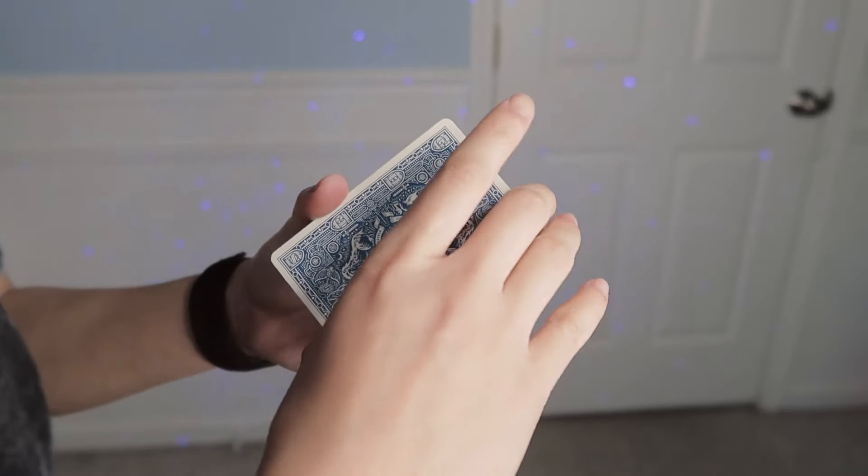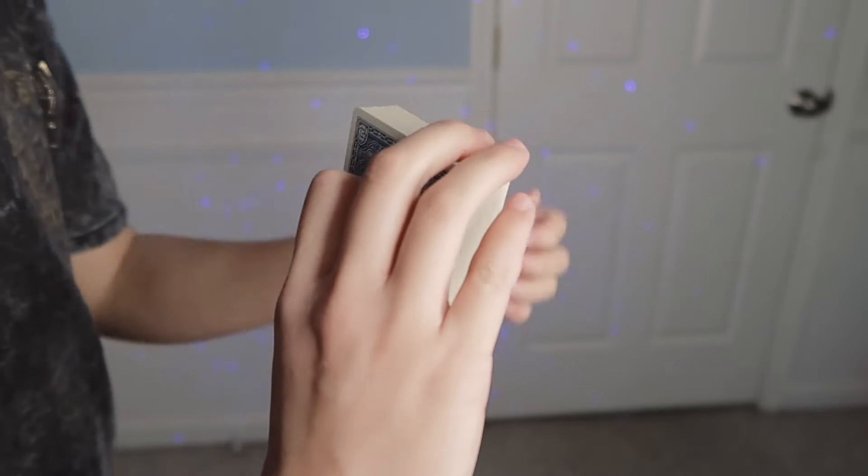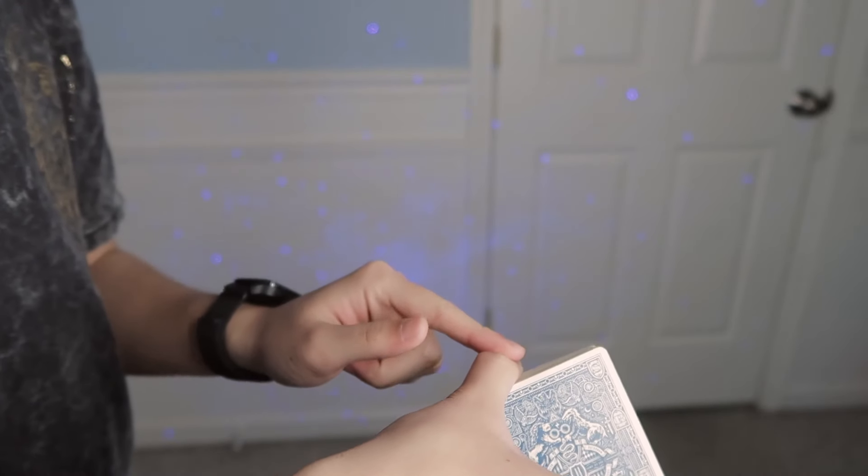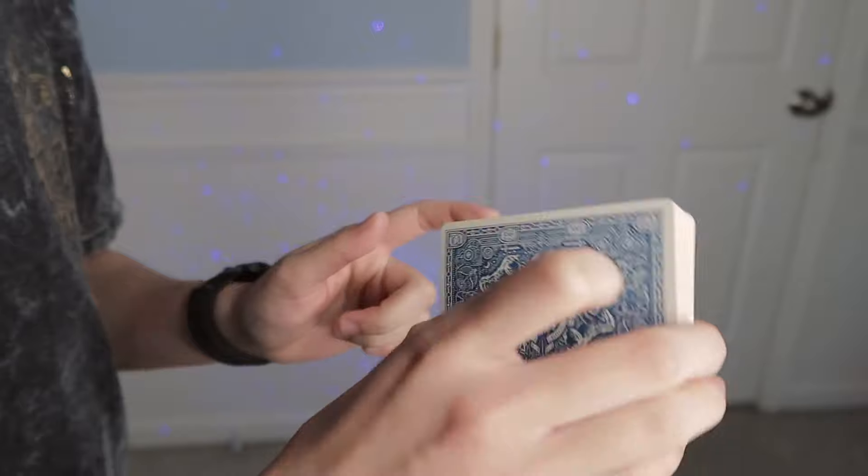To get started, you're going to want to hold the deck in middle grip with your middle and ring finger near the corner and your thumb on the bottom short edge, like so.